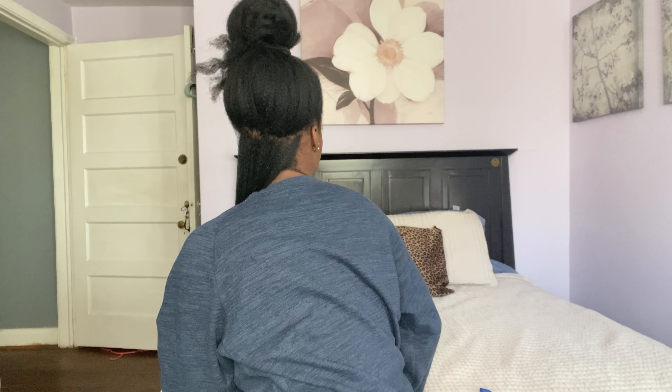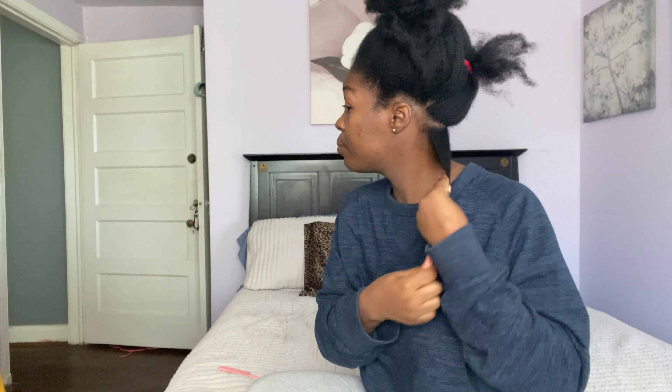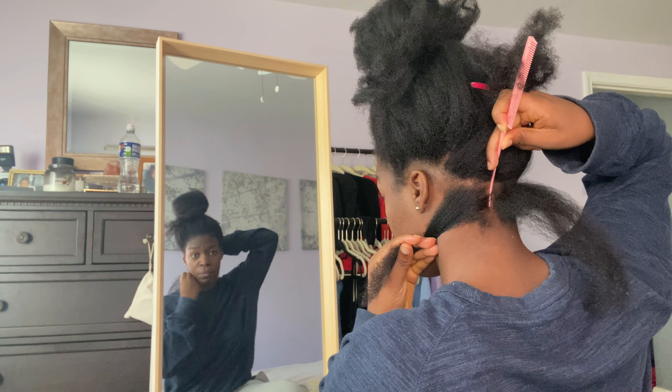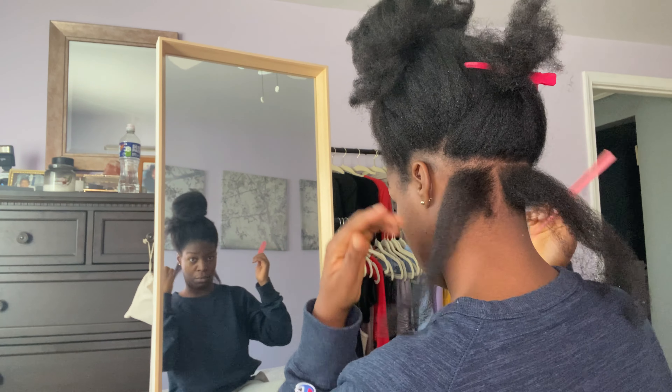I finally decided to pre-section my hair, and as you can see that was needed — I know y'all saw that part. But no worries, I fixed it. It took me a long while, but I did have a mirror in front of me and behind me to help with my parting. And this is what the parting progression looked like.